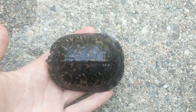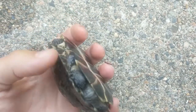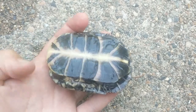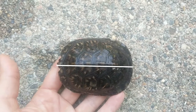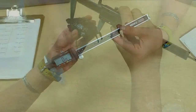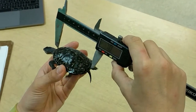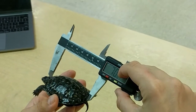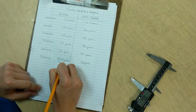A turtle has two parts to its shell: the carapace, which is on the back of the turtle, and the plastron, which is on the bottom of the turtle. You can measure both parts, but for classrooms we're just asking you to measure the carapace length. These are calipers — they're a great tool to use to measure your turtles. You put the calipers right around the turtle from the neck down to the tail, then look and see how long the turtle is. In this case the turtle is 70 millimeters long.